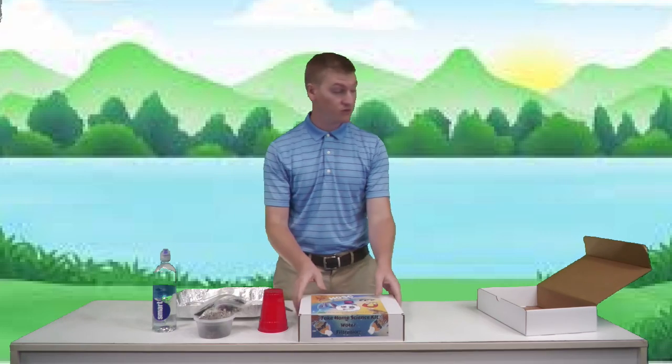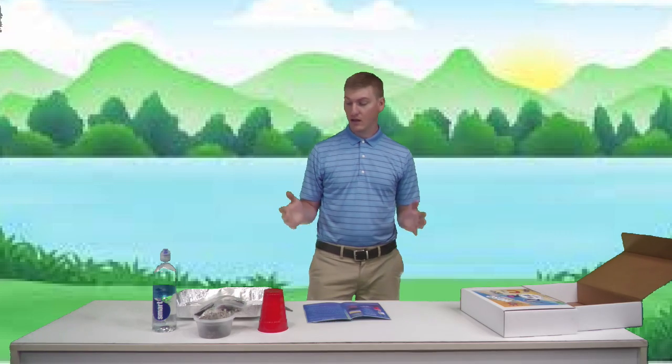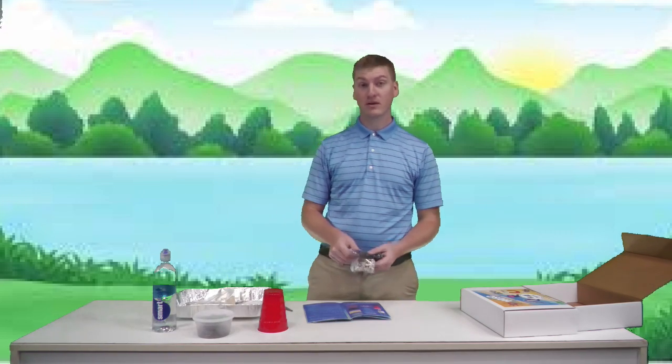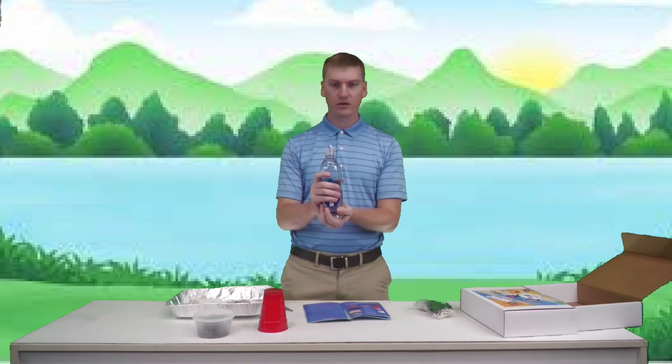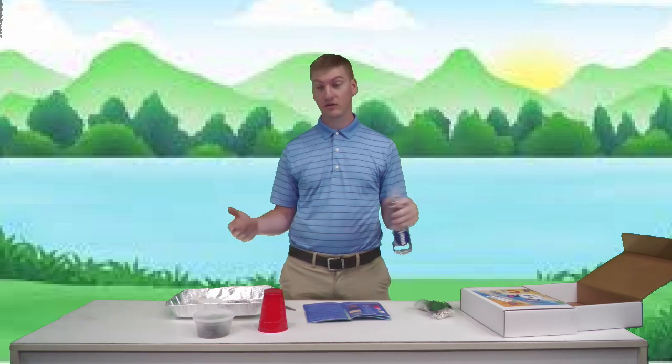I recommend going outdoors, or working in a bathtub or a big sink so you don't make a mess — this kit can be pretty messy. We've got this bottle of clean water and we want to try to get the water this clean. But we are doing an experiment, and we do not drink or eat our experiments here at the hands-on science center.